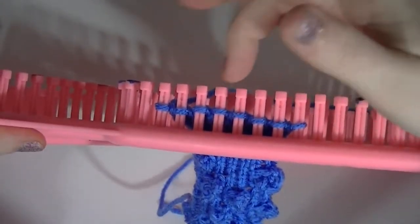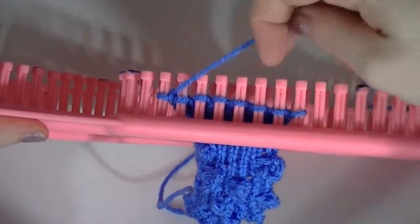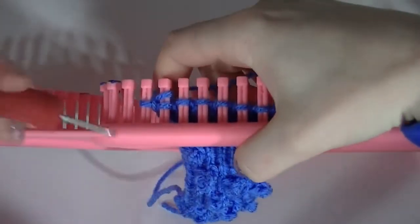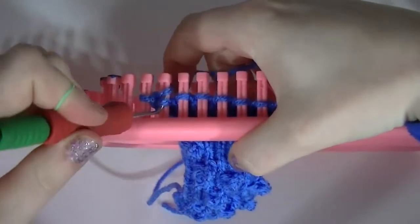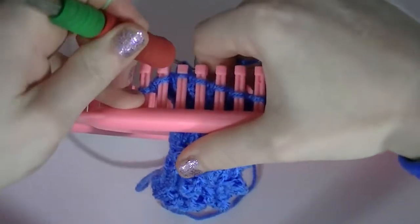Now I've got one, two, three, four, five, six, seven — I'm on eight pegs. You can cast on however many you want, but that's just what I've got. I'm going to show you how to do these. I'm just using a U-stitch because it just works up very quickly.